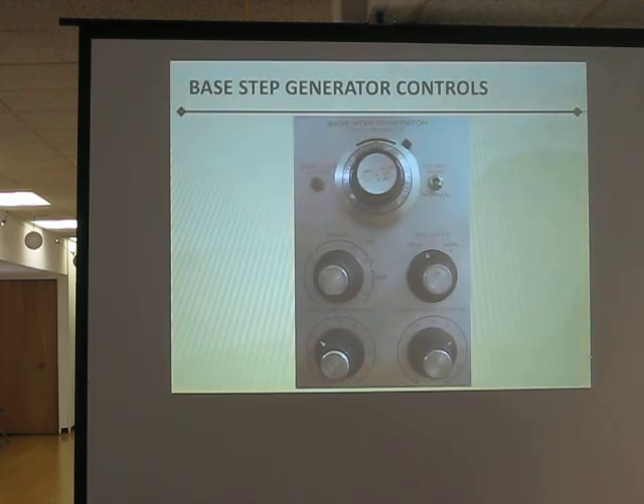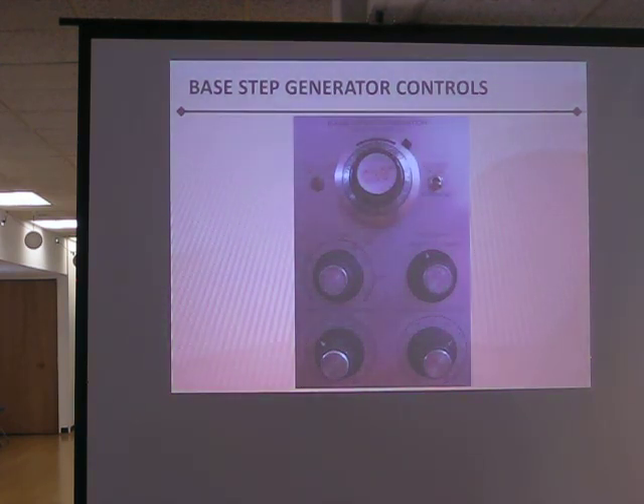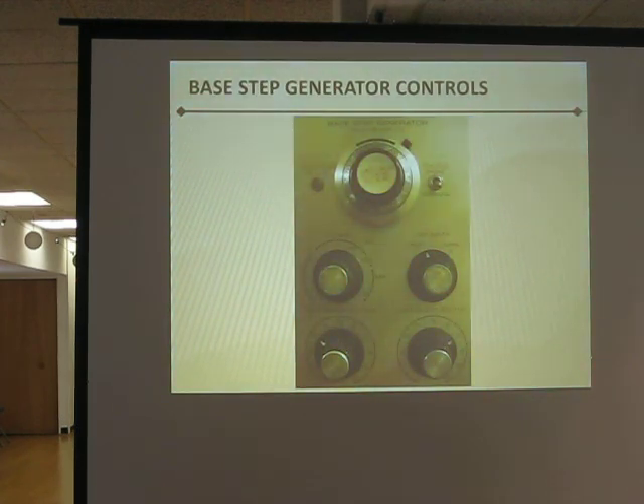What frequency does it sweep at? It sweeps at twice the line frequency — 120 hertz, twice the 60 hertz. So strictly audio tubes and nothing else? No, it does rectifiers too. Can you check any tube from a radio circuit — like an IF tube? Yes, pretty much any tube at all can be checked. It won't check them at frequency — it'll only check them at 120 hertz. Thank you very much, David.